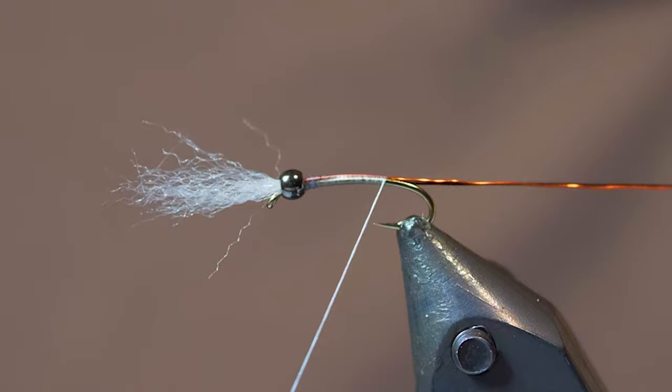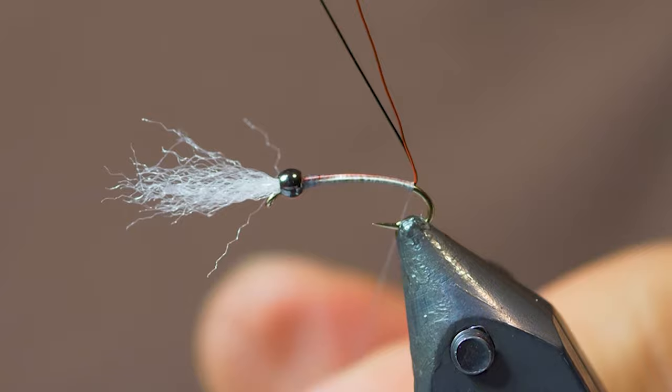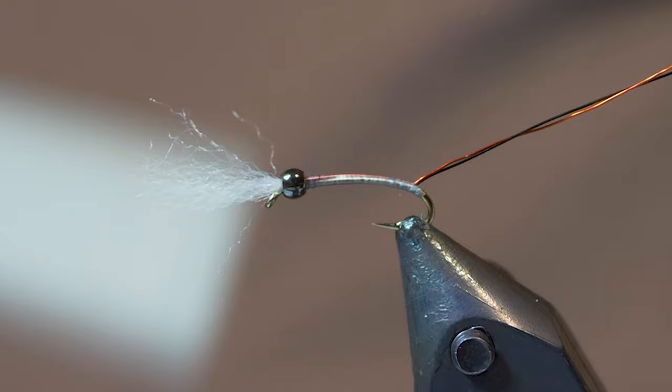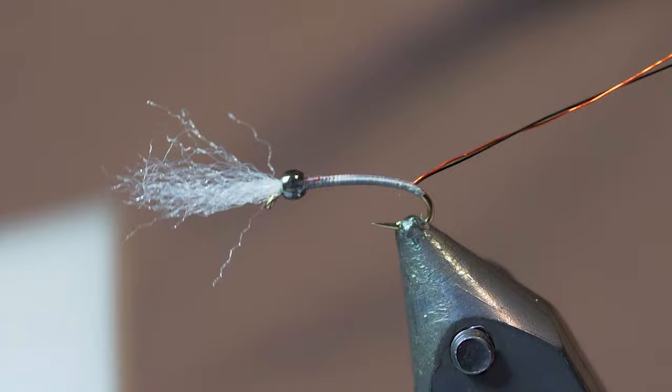I'll take the thread close to the hook bend — I get pretty close. Now I'm going to pull these wires up and take just a couple of wraps of thread behind the wires, just to give it a little bit of a cheater body back there, and then bring my thread up. Now I'm going to wind forward to make the body. When I'm wrapping the body, I don't want a real thick body — I want it slightly tapered. When I tie a real fine-bodied Chronomid, I'll show you where we tie it with thread — it's very thin.